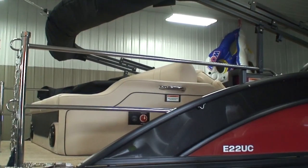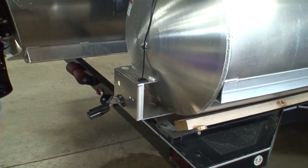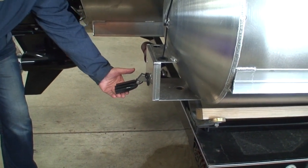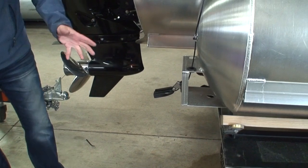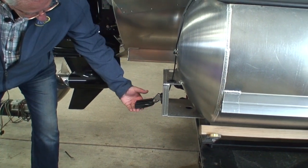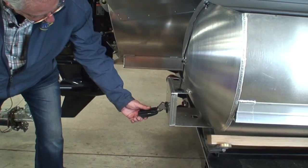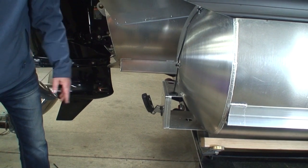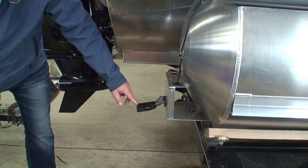Down below here is our transducer for the depth finder. It's angled down just a little bit — that's the way we want it. On a transducer for a depth finder, you cannot have any air bubbles on the bottom of the transducer, because if you did, your depth finder would quit working and go wacko. We want solid water down here. This is on a kick-up bracket, so if you're driving across the lake and hit a twig with the transducer, it would pop up. If your depth finder suddenly goes wacko, you might have hit something and it's popped up — reach down and push it back so it's angled down just a little bit.